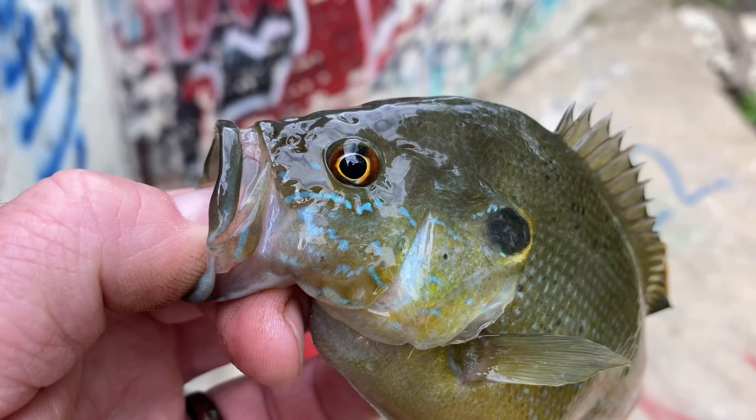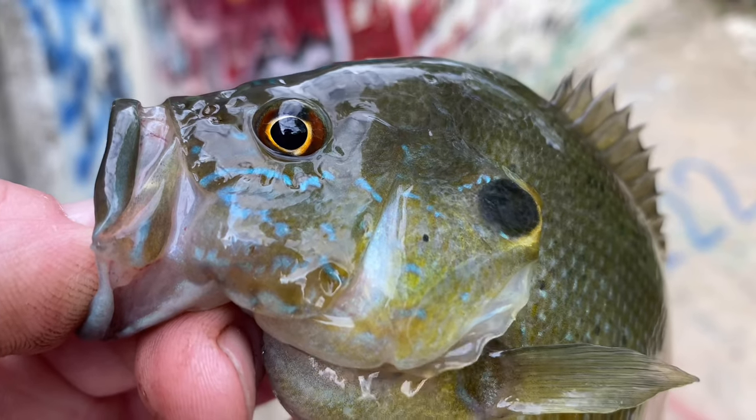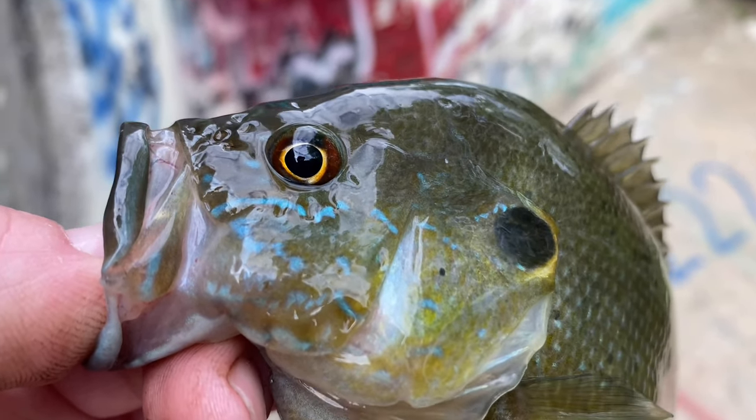Dude, these fish's eyes are so cool looking. What color are they? They're like yellowish-orange.